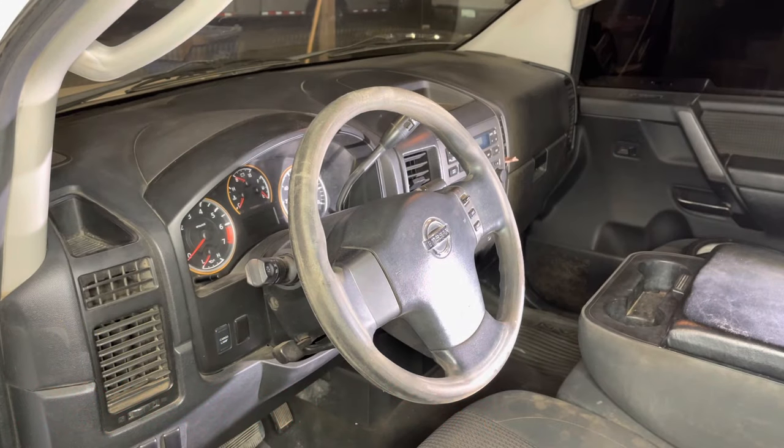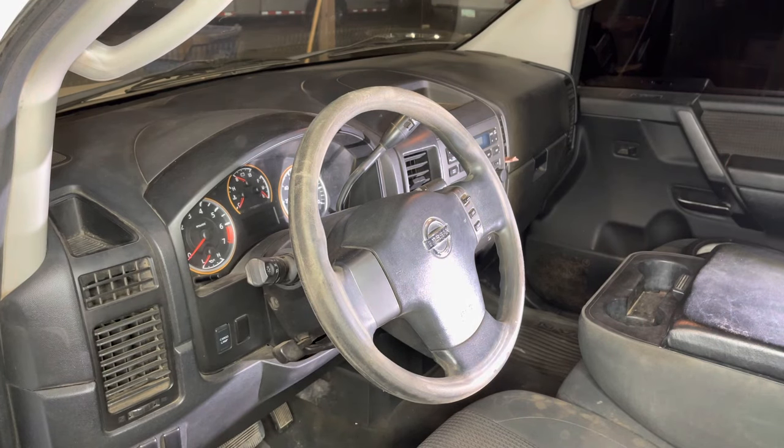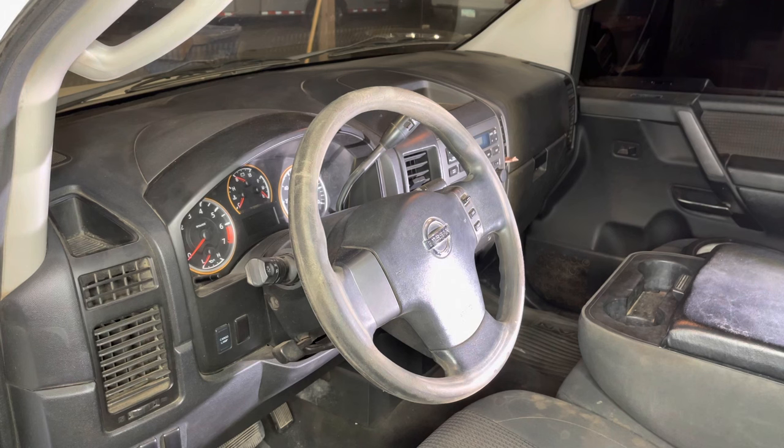Hey guys, Aaron here. Today I'm going to be showing you how to replace a clock spring or spiral cable in a Nissan car, truck, or SUV. What we're experiencing with this vehicle is when you go to push the horn button down, you don't get any horn operation at all. We get an airbag light flashing, and I was able to pull code B1049 out of the airbag control module, which definitely indicates an issue with our spiral cable.